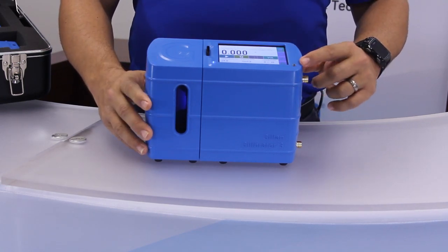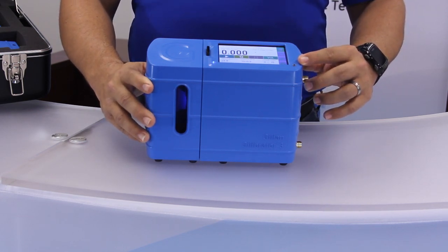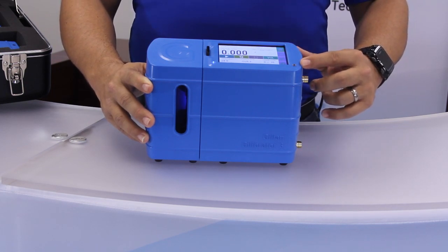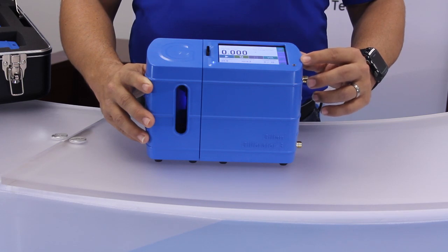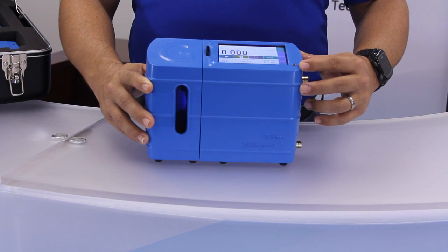The charge indicator LED will be turned off when no power supply is connected. When connected, it will turn red while charging, green if fully charged or trickle charging is occurring, and it will alternate red and green if the USB power is insufficient to charge the battery while running.